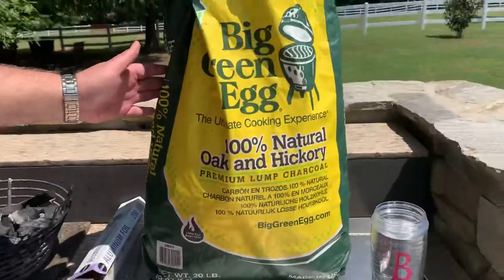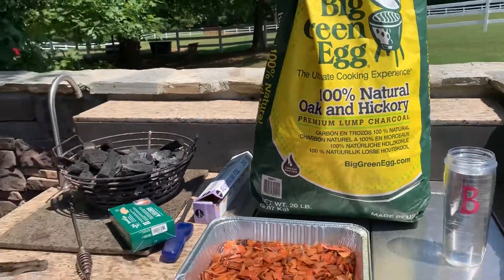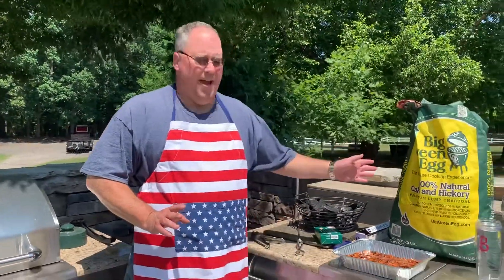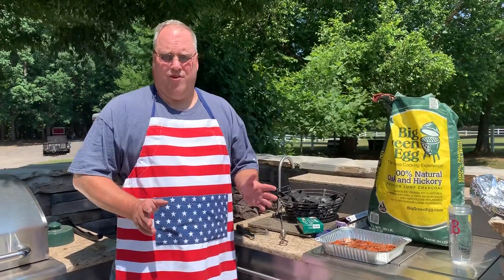I'm going to be using the Big Green Egg brand of charcoal. Just a few words on charcoal — what I have found with this lump charcoal is it will last about six hours. That is the best you're going to get, and that's if you're cooking between 250 and 300 degrees.